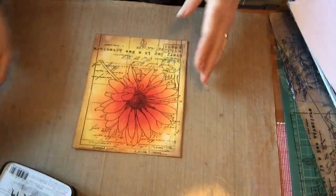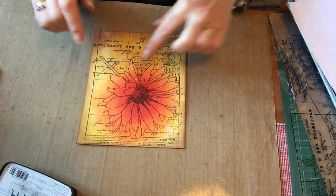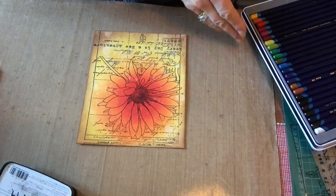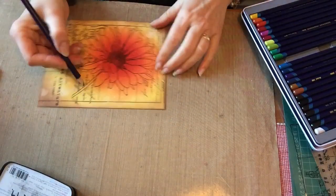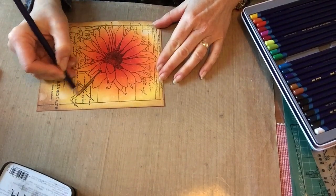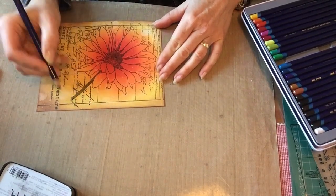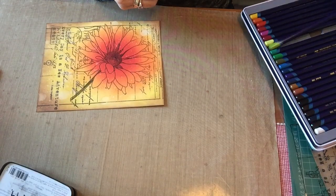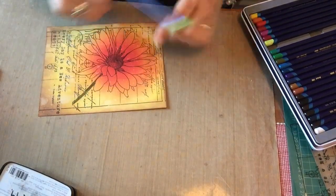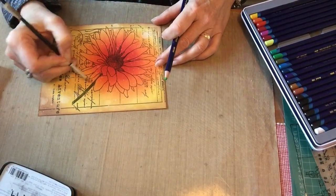I'll just quickly pop the heat gun over that just to do a quick dry. At home, go make yourself a nice coffee, maybe sit in the garden for a few minutes. That's just got that — doesn't it look beautiful? Now I've got some Inktense pencils and I just want to add a little bit of colour to the stem, so I'm going straight in and colouring over the top of my oxide inks — that's fine, you'll find it works really well. I'm going to add one green and then a nice light green just to mix the colours and give a bit more dimension and depth. With it being an Inktense pencil I can just go in with a damp paint brush and just move the colour a little.